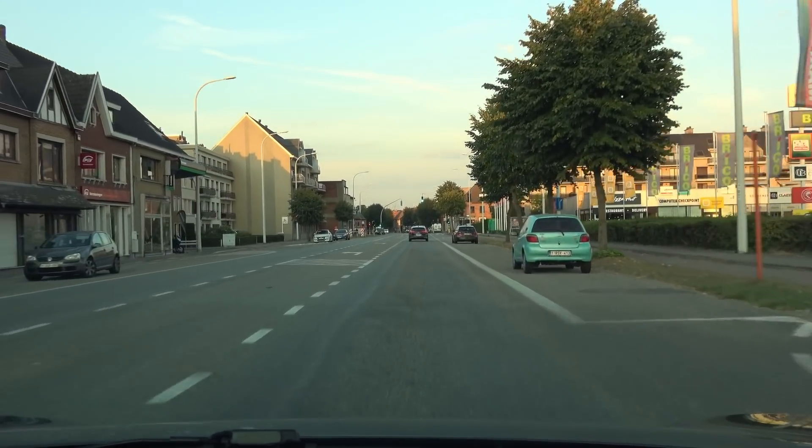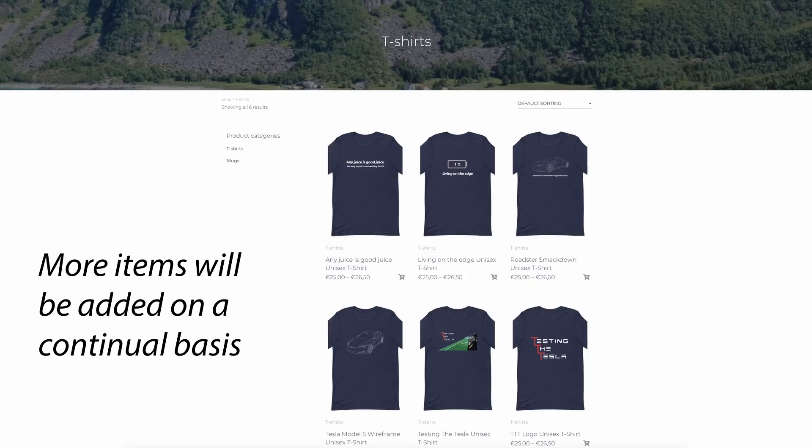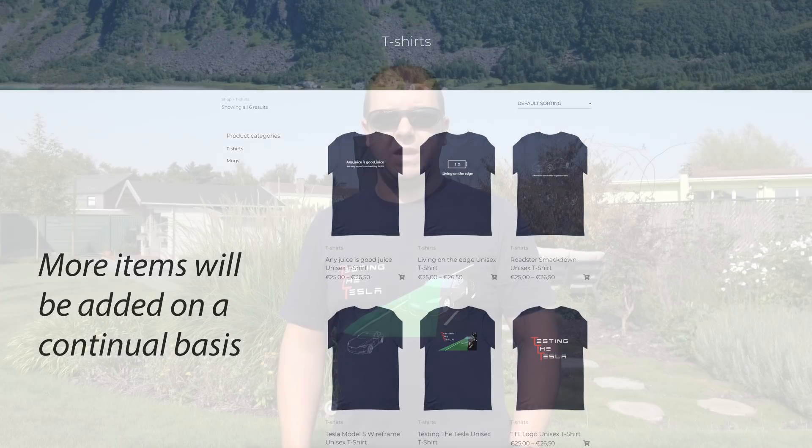Before we dive into the video, let me tell you about the new webshop I've created. Over the past few months you've seen me wearing all kinds of Tesla t-shirts, testing a couple of new designs. I got some feedback from friends and family, and as of today the webshop is actually live — you can find it in the link in the description below.